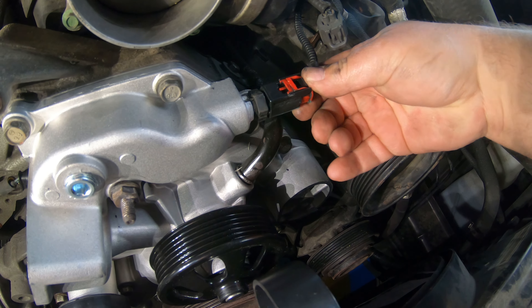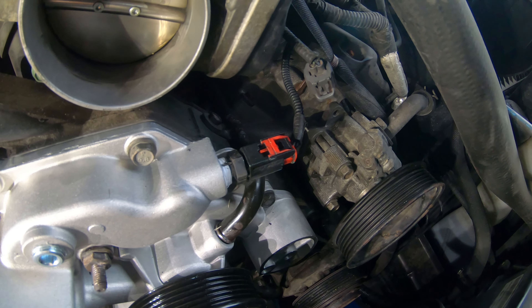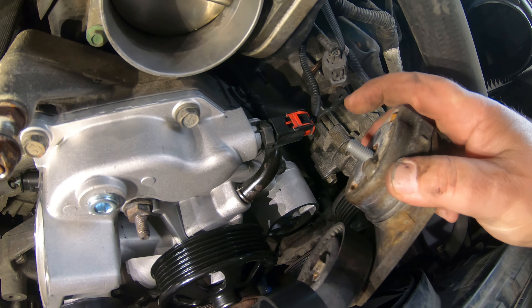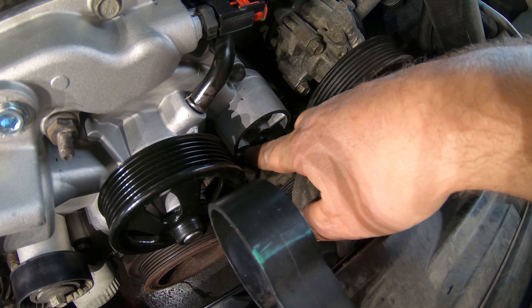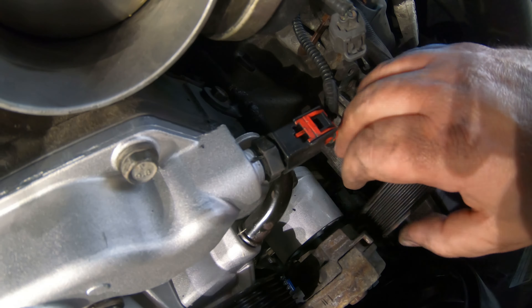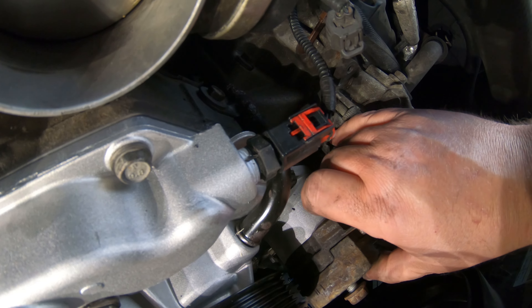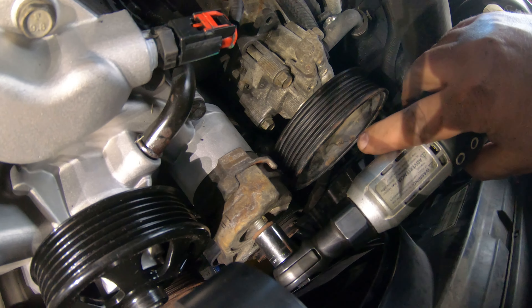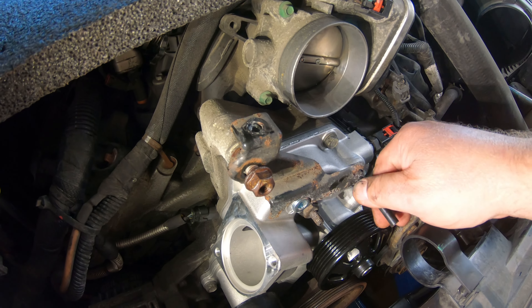Next you can plug your temperature sensor wire back in here. Make sure that locks into place. Then you've got your tensioner — again make sure this little peg fits into that hole right there. Once you get that bolt started you can get it to drop down in that hole. If you took this little bracket off too, don't forget to put it back on here.